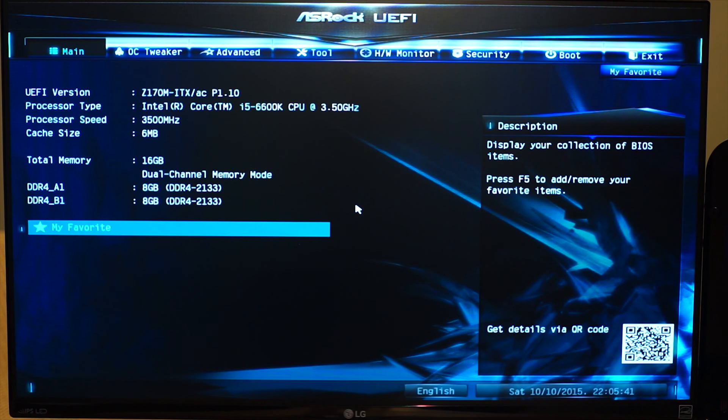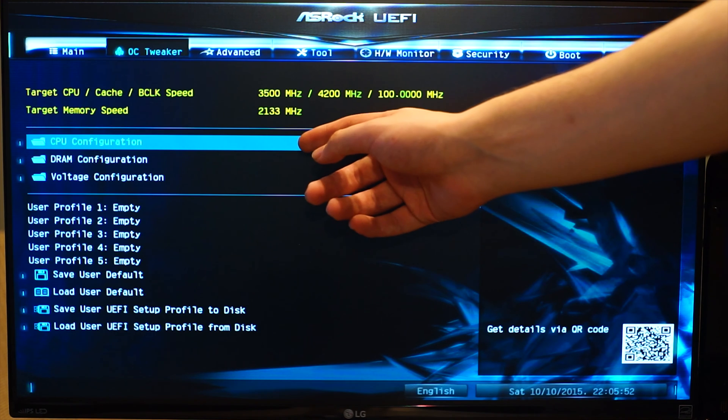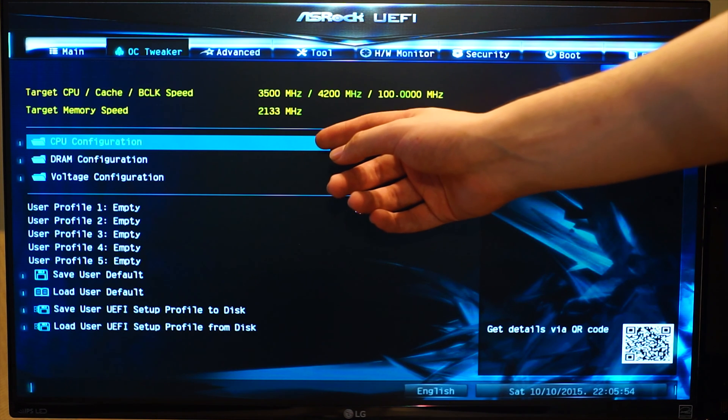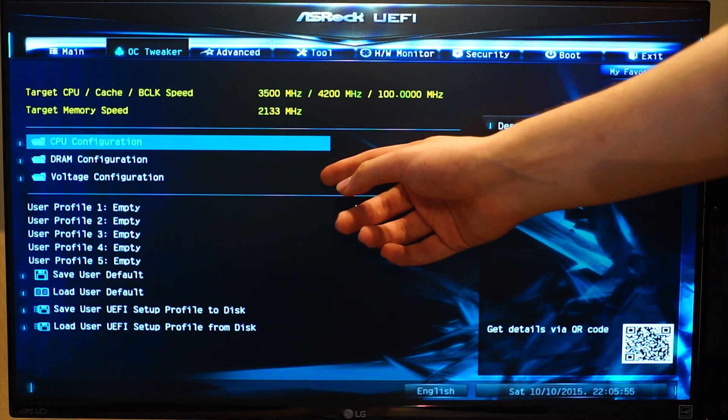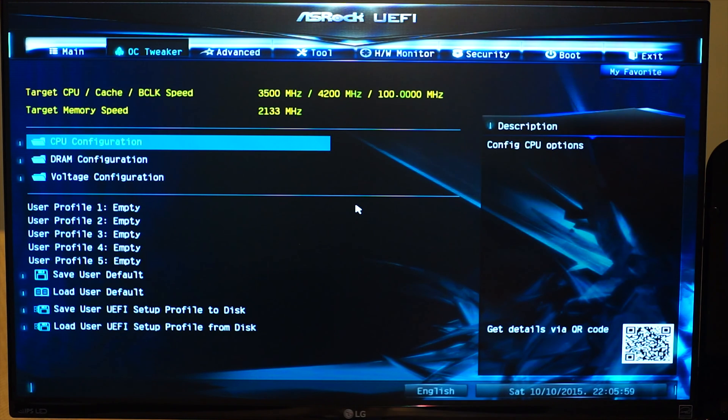The BIOS on this motherboard is fairly simple, yet also a bit complicated because of the way stuff is laid out. You have your basic main screen like usual, but you also have the OC tweaker page. For some weird reason, CPU configuration — which is to do with clock speeds and all that sort of stuff — is separated from voltage configuration, so you constantly have to go through these folders. Bit of an annoyance.